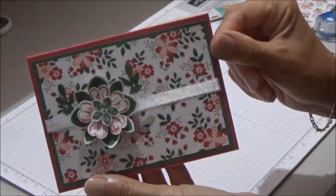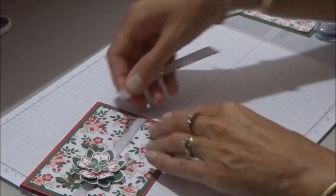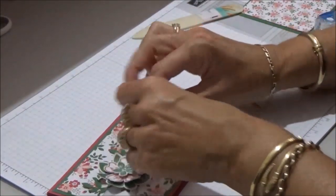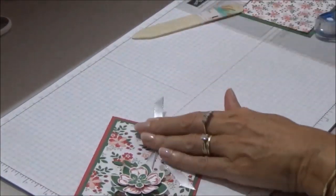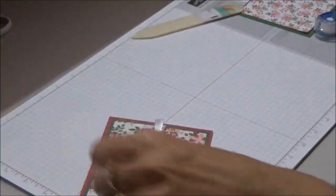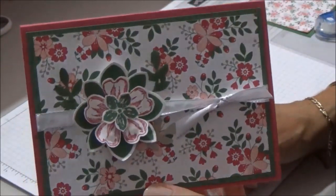There are all the leaves popped on there. The last thing we need for the front is the smaller piece of ribbon, which is six inches long. Thread it through, tie it in a knot, and trim that off. So that's the front of the card all finished. Now we'll start working on the inside.